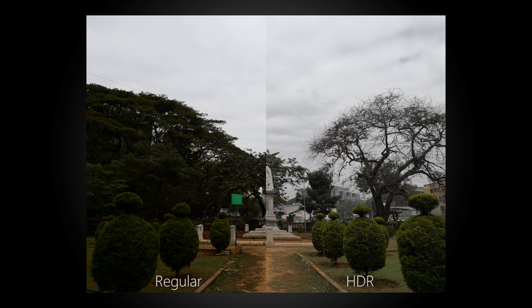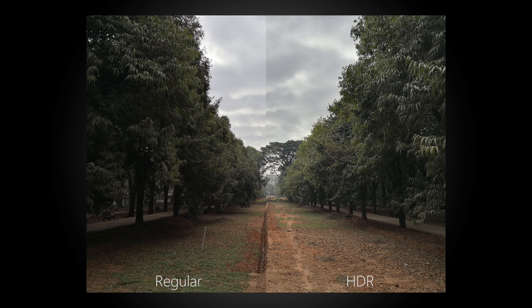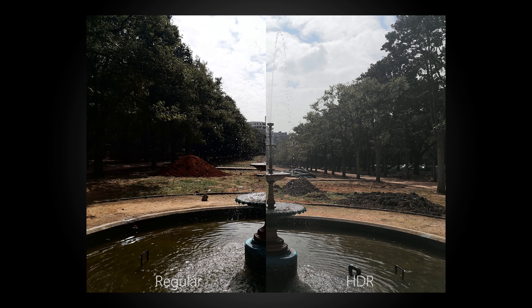The HDR mode does help in some cases to extract information from the shadows, but the way it does it seems too artificial. Unlike Pixel photos which look good even after extensive HDR processing, the Mate 10 Pro photos look quite a bit washed out and sometimes unimpressive in HDR mode.